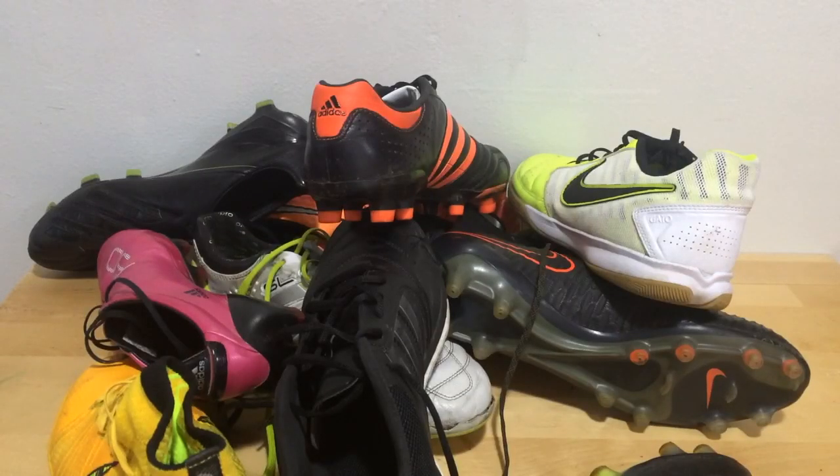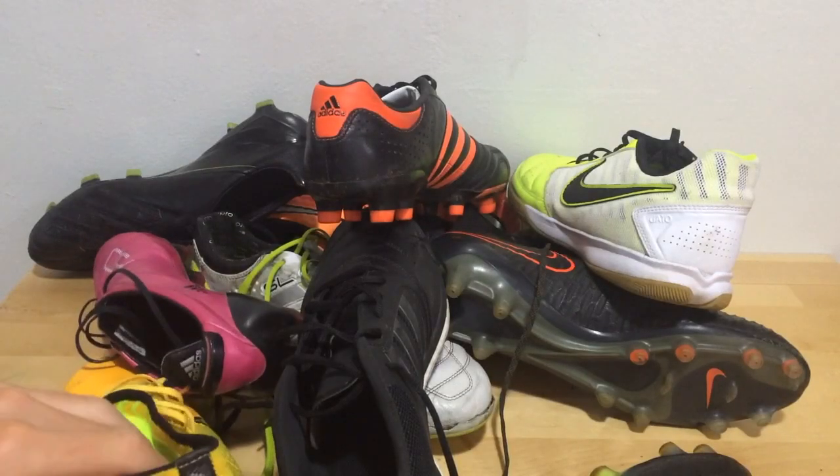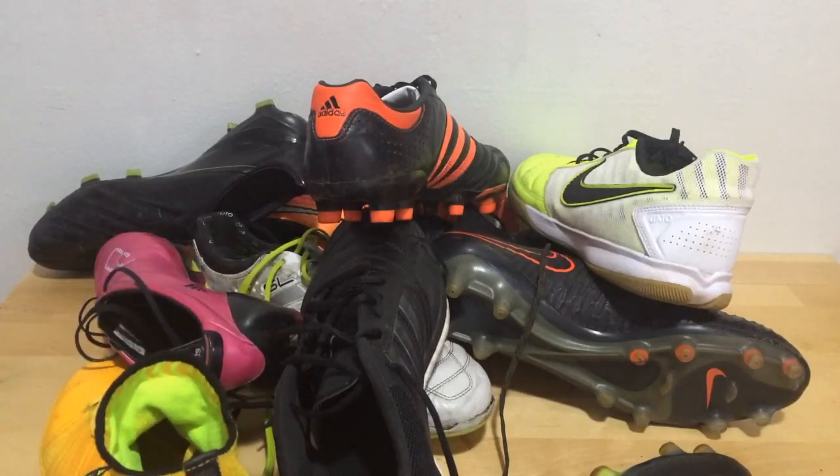Alright, thank you very much for tuning in today, I appreciate your support. Here you can see my collection all together at once. Over time I'm looking to expand my collection as I bring more unboxings, reviews, playtests, and how-to videos to you guys. So just thank you very much for watching today, I appreciate your support, and see you next time. Peace.